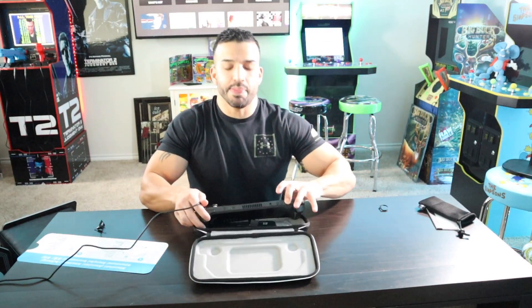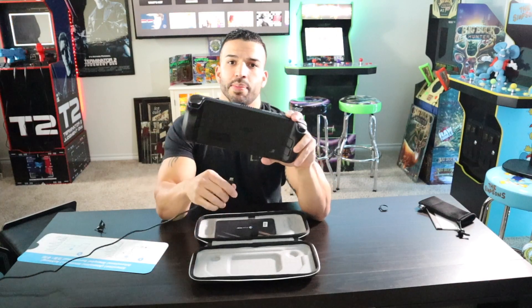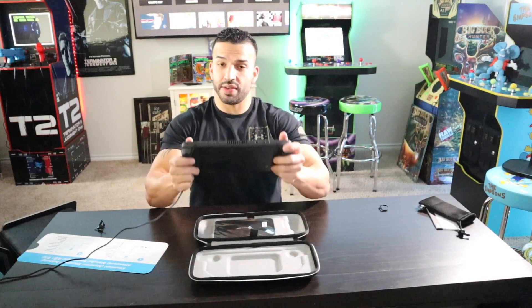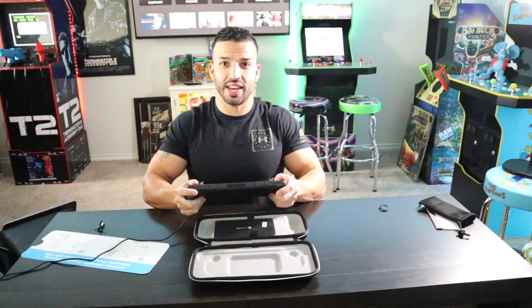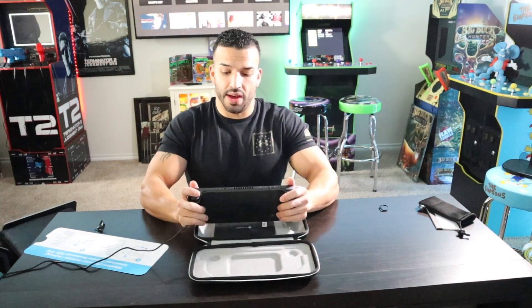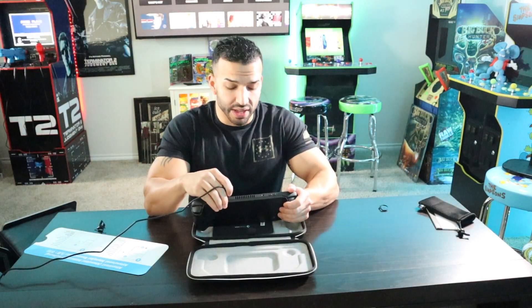The plug-in on this is on top, and that's a plus. When you have a plug-in down here it tends to get in the way, especially for something this heavy — if you're going to be resting it on a table, or even on your stomach if you're playing in bed. It's just more beneficial to have it on top so it doesn't get in the way. I think that is a plus.